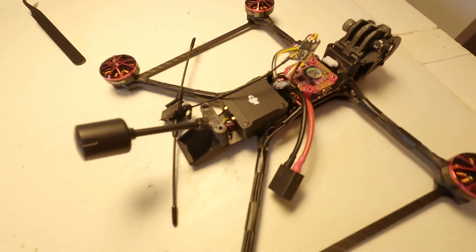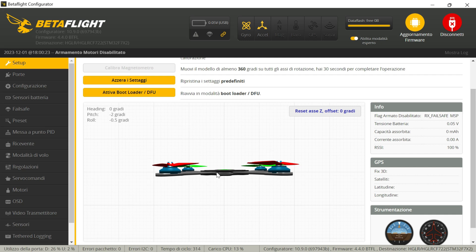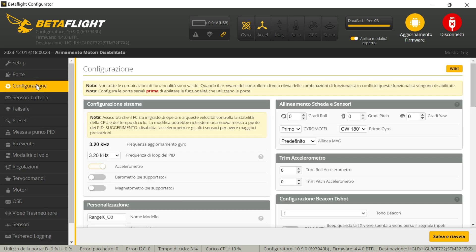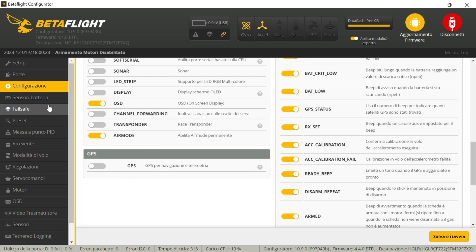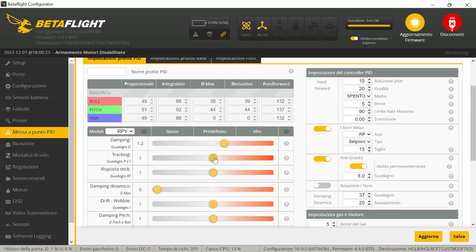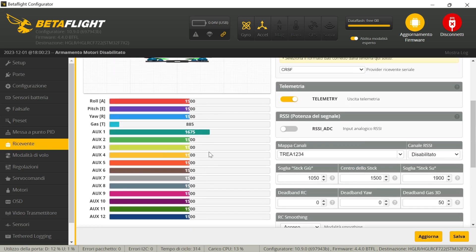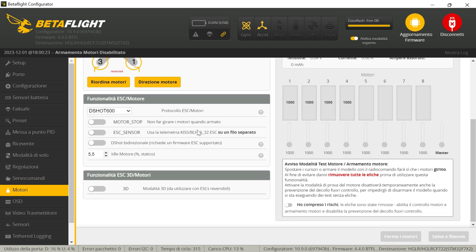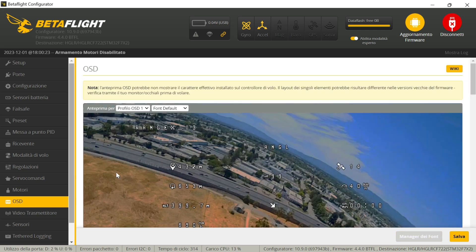After installing the flight controller, I moved on to configuring the drone. This step involves the use of software called Betaflight. The first thing is the accelerometer. Then I set the ports to which I connected the various components. For now, I won't activate the GPS because I haven't mounted it yet — I'll do it in the next video. Then we have the tuning that will improve the flight performance of the quad. We have the radio inputs, then the motors, and finally the OSD, in which I set the parameters that I will display on the goggles.